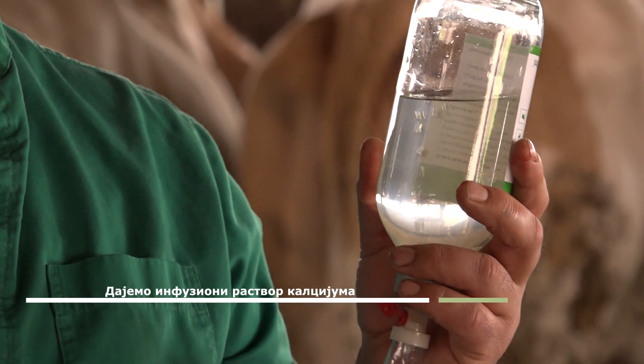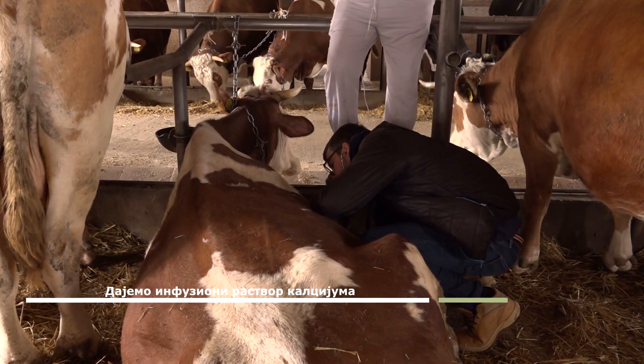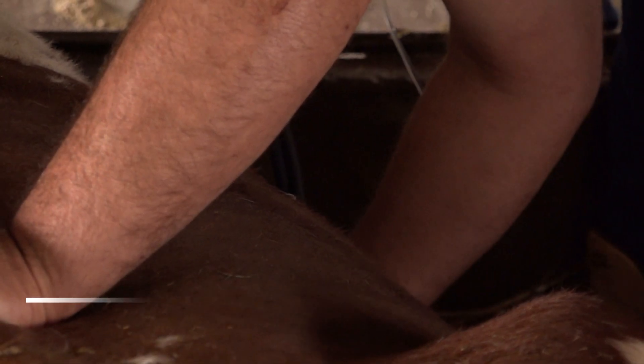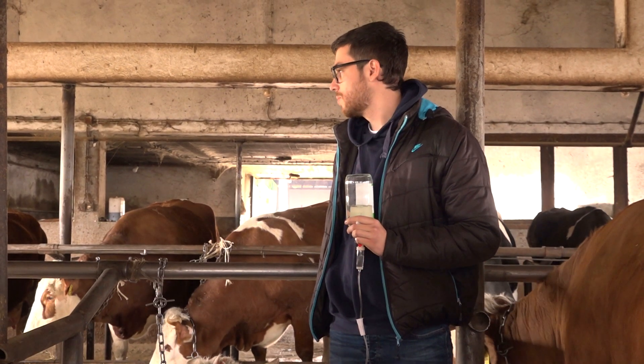We administer calcium slowly, drop by drop, while monitoring cardiac function the entire time. At the end, the temperature rose — it had been subnormal and began to increase, which is completely normal when the blood calcium level is raised.